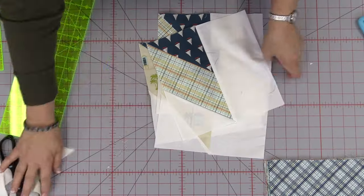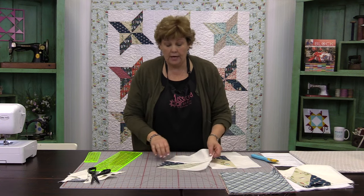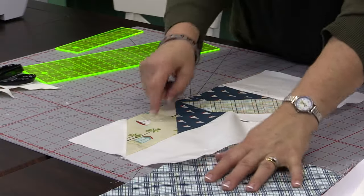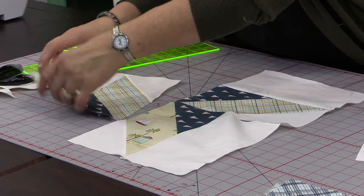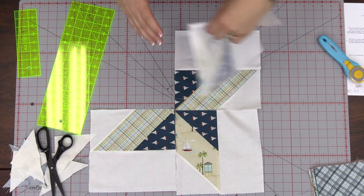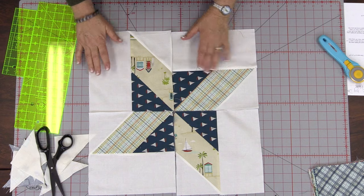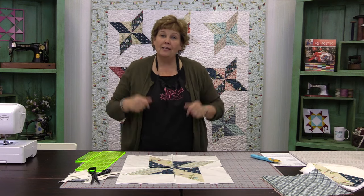Your block should now have a snowball on this side and a snowball on this side. Remember this piece is going to be our pinwheel, so as we put them together we stagger the fabrics so our block pinwheels around. See how that happens? It makes a pinwheel with a larger friendship star around it — that's why we call it the friendship pinwheel.